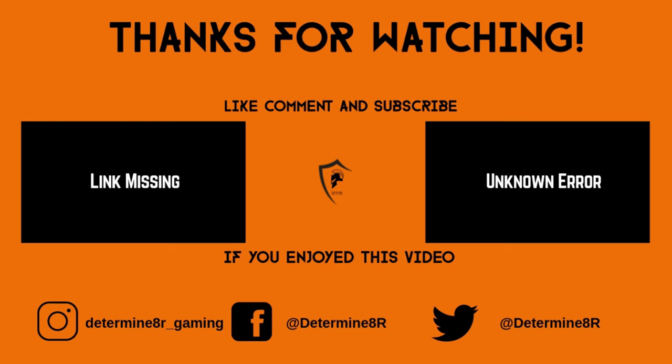If you liked this video, please leave a like and a comment. If you haven't already, be sure to subscribe to the channel. If you like my content and would like to support the channel, consider becoming a member today for as little as $1.99 a month — it makes a huge difference. Thanks for watching, and have a nice day. I'll see you next time.